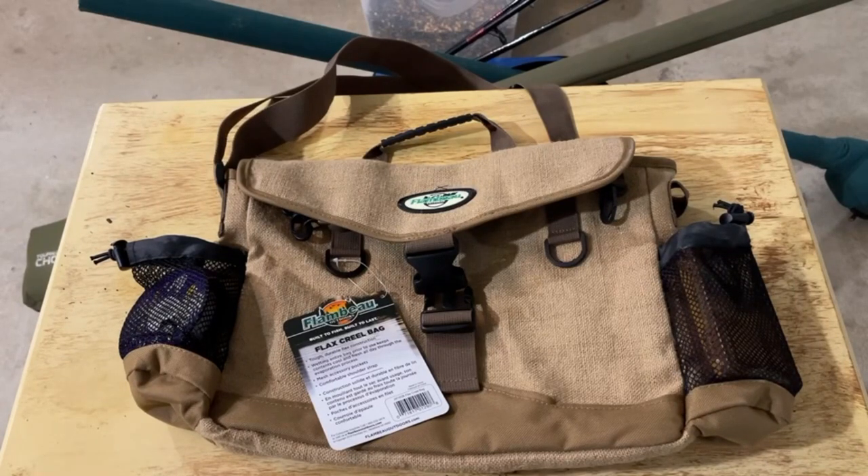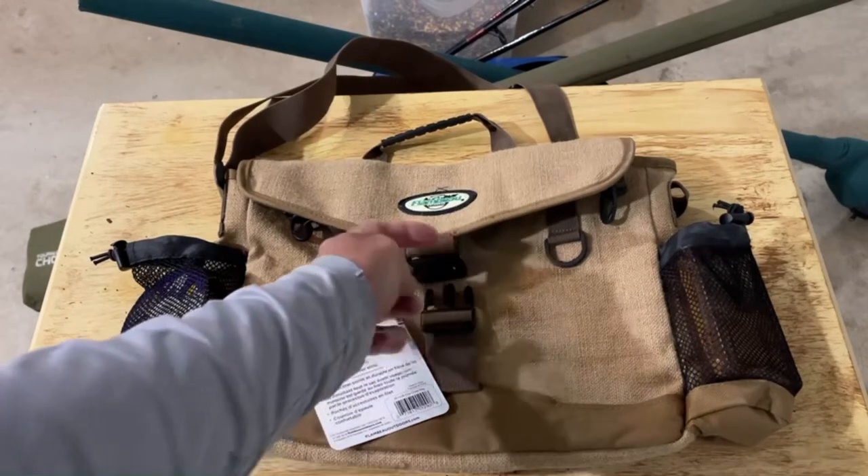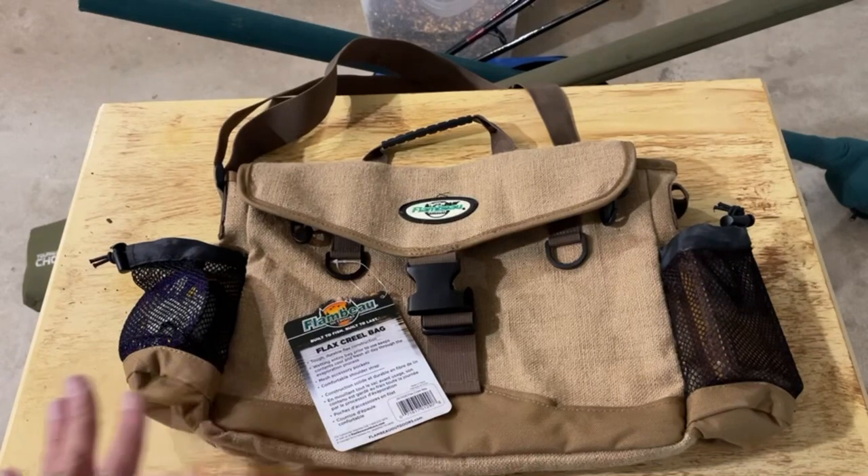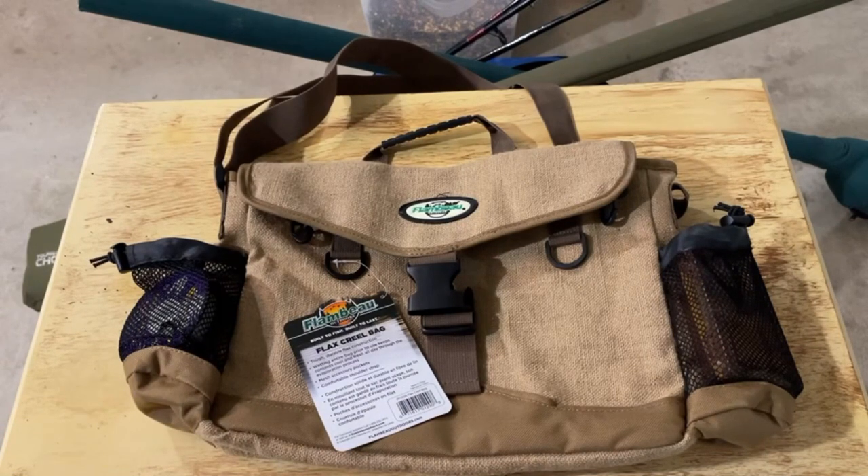I'm getting ready to go on my first trout fishing trip of the year. It's early spring, and I need to get a new creel bag. I need to retire my other one, so I did some research, and I like what I see in this Flambeau Flax creel bag.